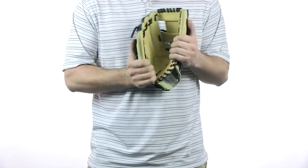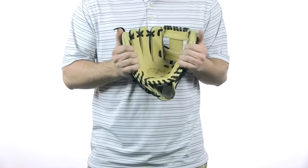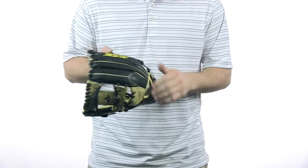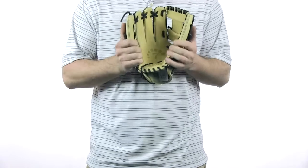Japanese tan leather, high quality leather, very, very durable. It has a conventional open back as well, which is very popular, and a shallow pocket which aids that quick ball transfer.